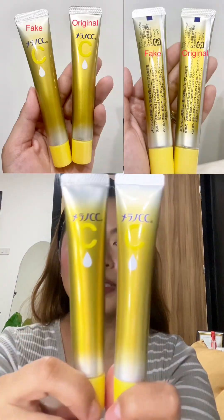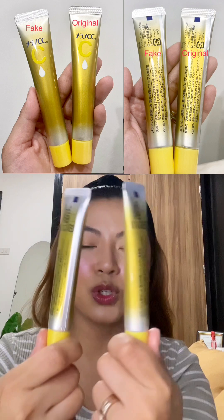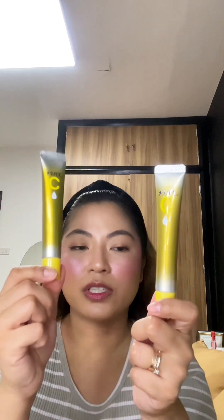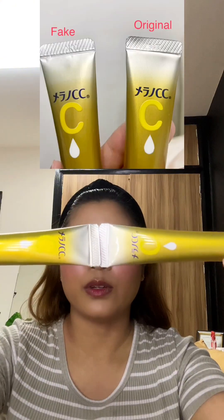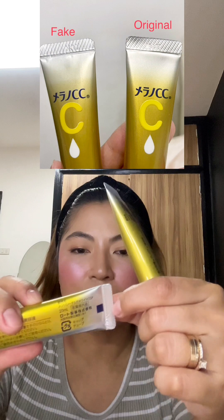Let's start with the packaging. Side by side they look the same — the font and all — but if you look closely, you will see that the font and print is more crisp and more clear on the original one compared to the counterfeit. On to the batch code printing, I'll also show you a close-up photo.